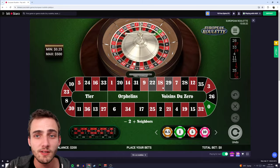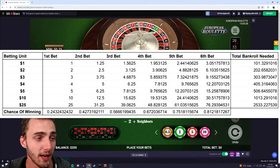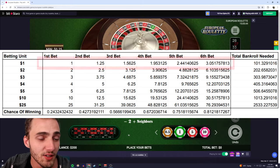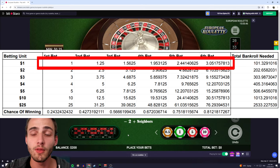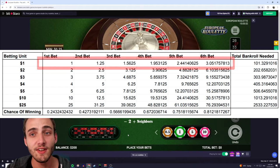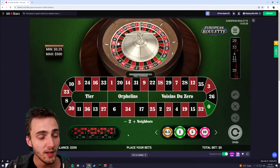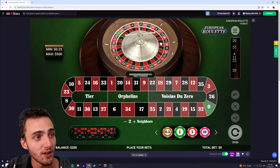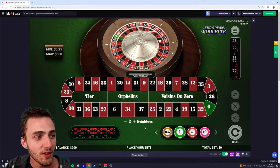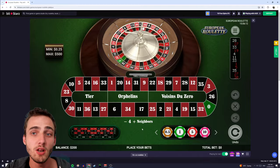The way this system works is you first want to choose your original bet amount. I'll put the chart up now so you can see the betting progressions, but I've got a balance of $200 down here. I'm going to go with the $1 progression because that means I can fail once and still have enough money left over to continue the betting scheme another time. You want to select up to four neighbors, so we're placing nine bets total.